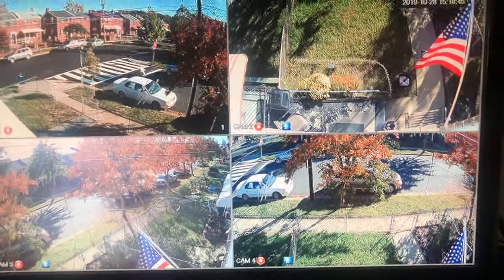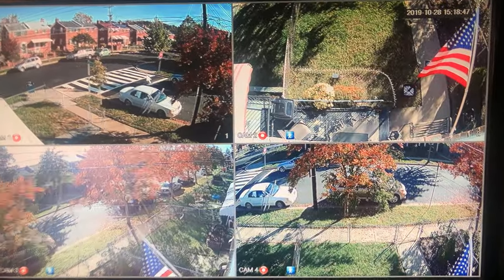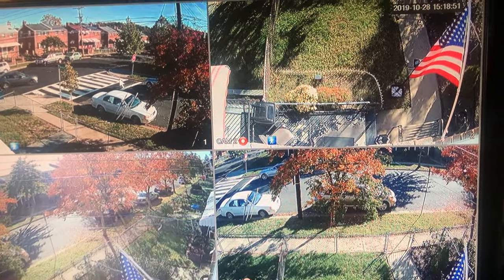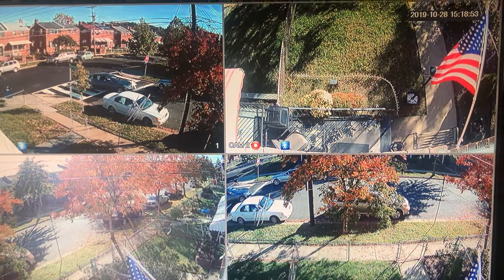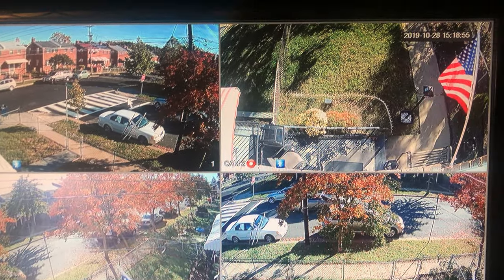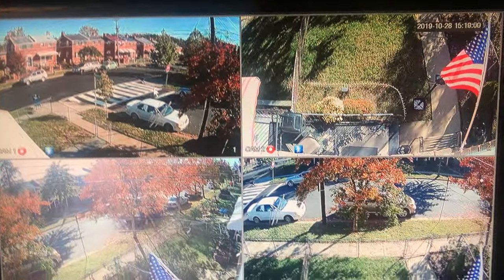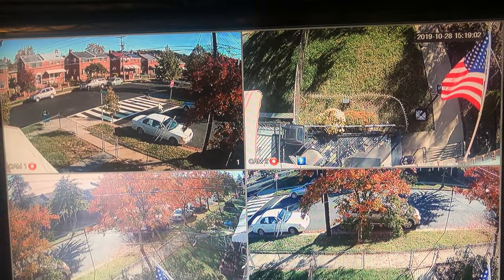That part of the installation wasn't bad. I put them on my windowsill — easy access, reach out the window, able to adjust and tweak them. Don't have to go outside and get on a ladder. And if you live in an apartment, you can use a two-by-four, fasten the cameras to your windowsill with a strap, and just close the window on it. Very easy.